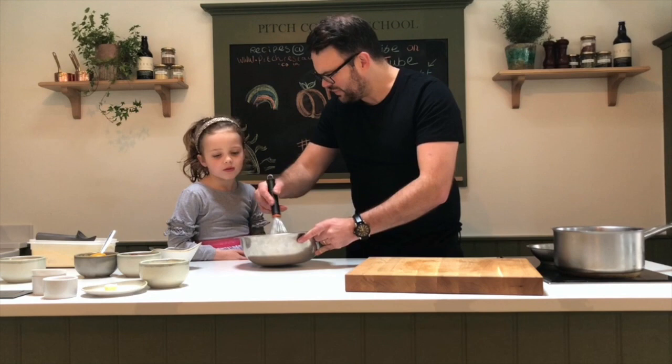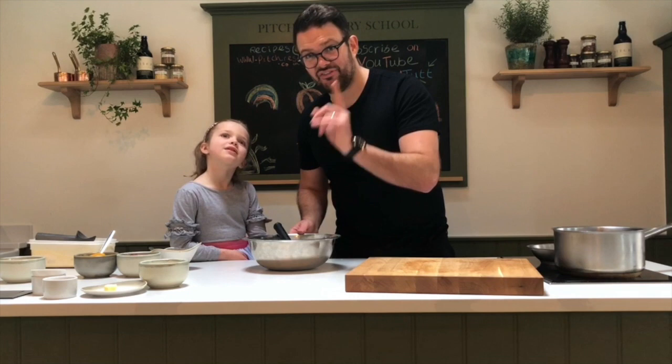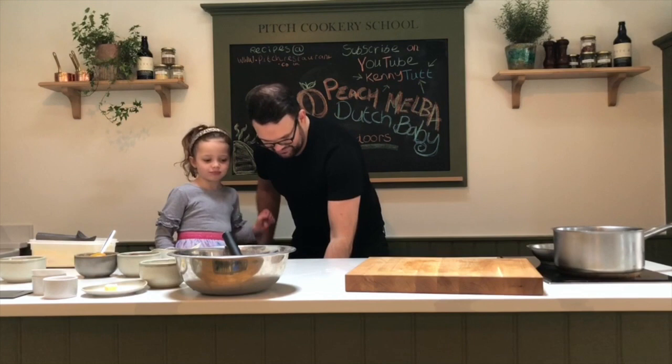Shall I give it a little go? We don't mind a few lumps, do we Emily? It still tastes good — you heard it here first! So we've made our mix, and we've got our pan in the oven.